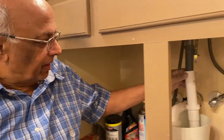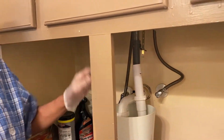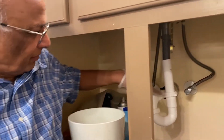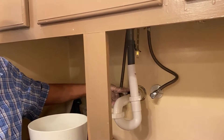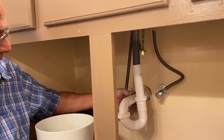Hello friends, I have this p-trap here under the bathroom sink, and when I put the water running, it leaks a little bit from here, from here, and here. It was also leaking from here, so I put some roof cement here on top of it.